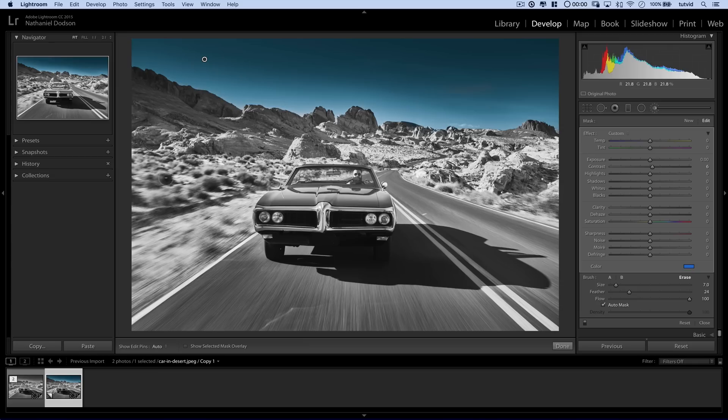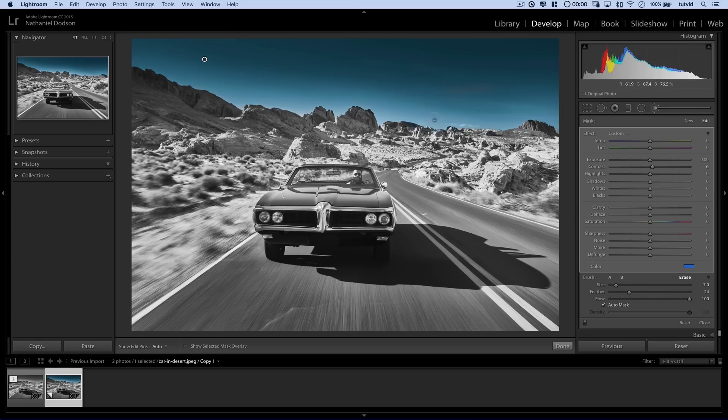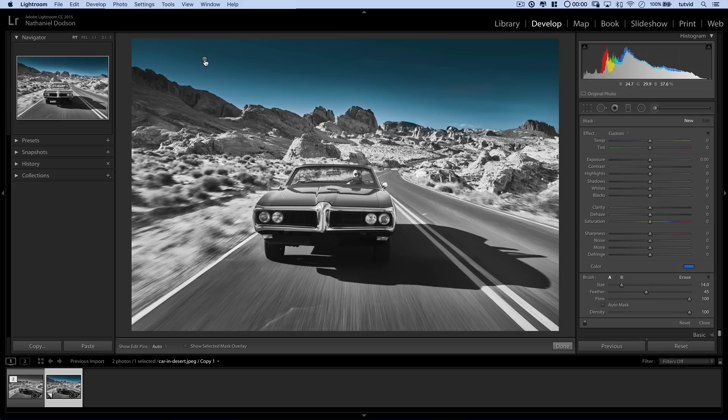Let's work on the foreground. This fast-moving tumbleweed-looking stuff should be more of a beige sandy color, and we'll make the rocks a little bit more red. One important thing to note — we were able to erase that blue because we had this pin selected, see how it's got that dot in it. If we come over to the adjustment brush and choose New, now we have the ability to create a new pin. I'm going to start coloring this tumbleweed stuff more of a beige tan color — let's go with some kind of very light tan color.